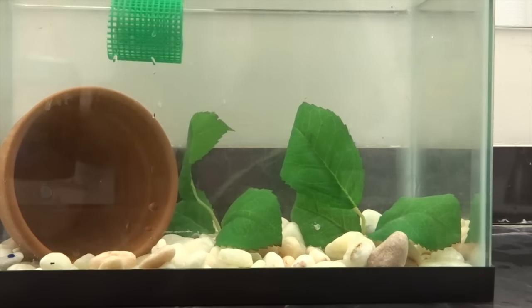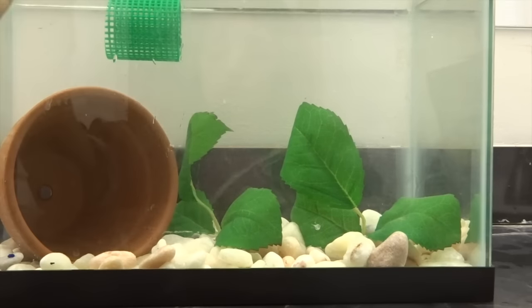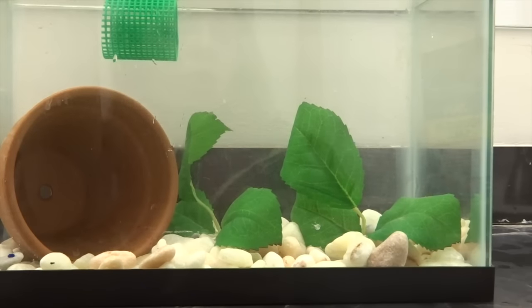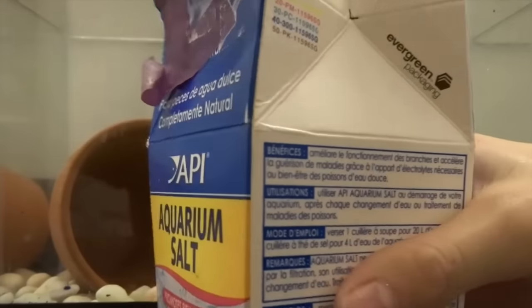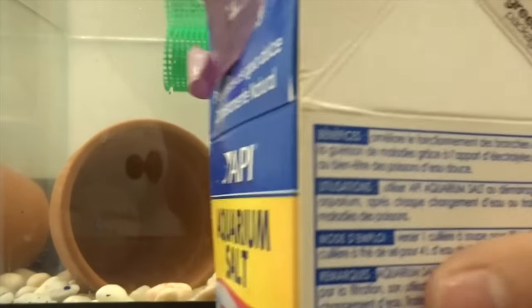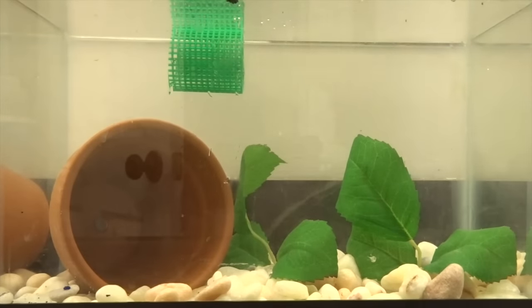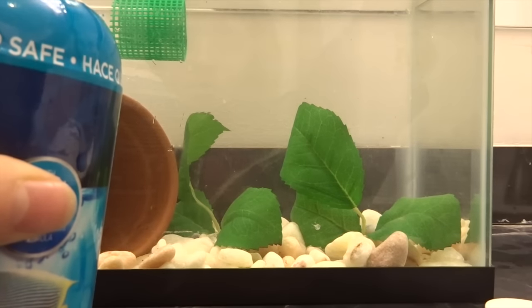If you're wondering why I didn't cycle this tank — because I did a 100% water change, I did not scrub the sides of the tank, and I am adding some of the old water from the tank back in here. So technically it is cycled. And first I'm going to add a little pinch of aquarium salt. Just that.